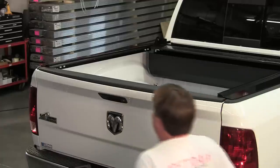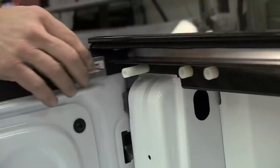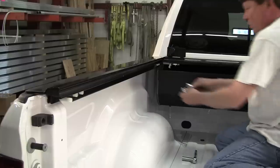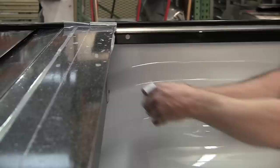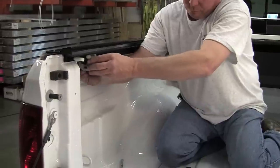Close the tailgate and, using the measurement tool that is supplied, measure an eighth of an inch between the bottom notch of the rail and the inside face of the closed tailgate. Next, install the clamps, starting with the locations closest to the canister. The clamps are mounted between the rail adjustment screws. Then attach the rear set of clamps.